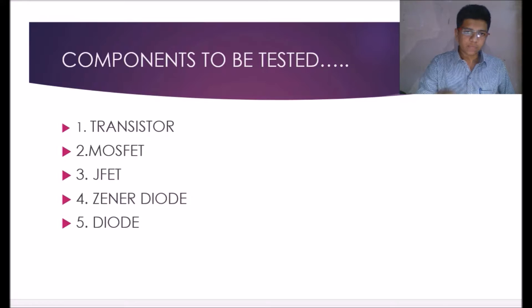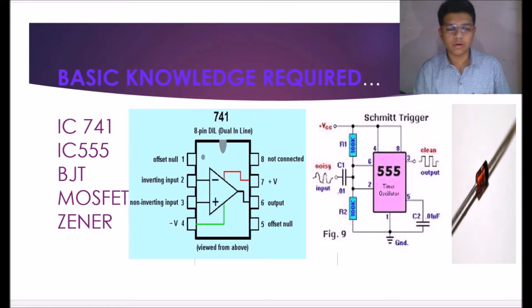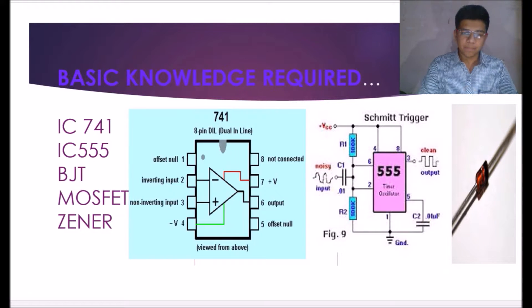Before performing this project, we should know the basic knowledge about IC555, IC741, and Zener diode. IC741 is an operational amplifier — this is the pin diagram of IC741, which we have used here to generate a square waveform. The same IC we have used as a comparator, as a differentiator, and as a subtractor.